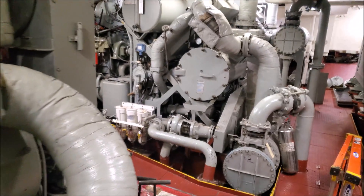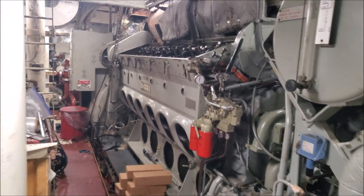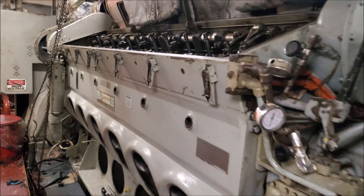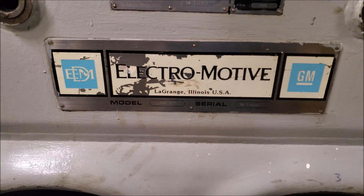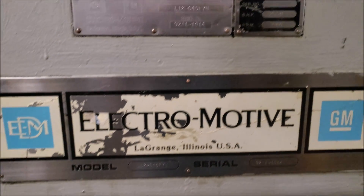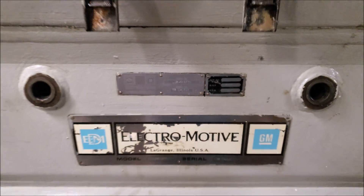But I'm going to show you ones that are in the middle of an overhaul. So we have this one here — this is a 12 645 plate here. 645 F7, 900 RPM, 2550 horsepower.